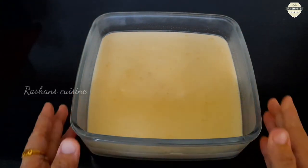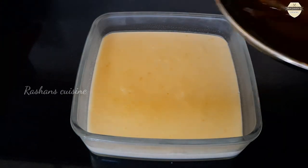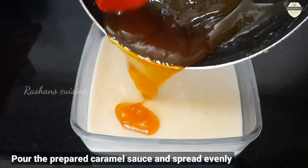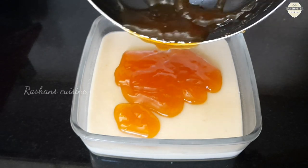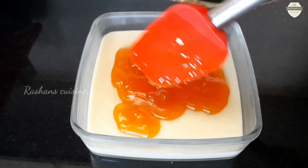I am going to fridge the pudding for 2 hours to set it up. Then I am going to add a caramel sauce. I am going to cook it for 1 minute and mix the pudding a little bit.